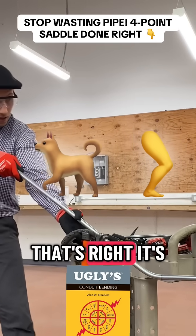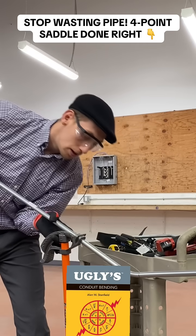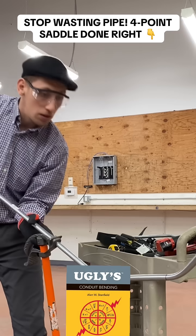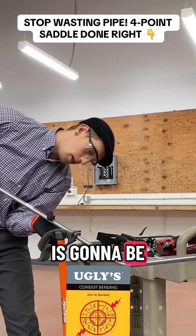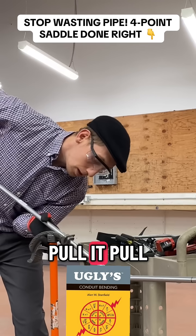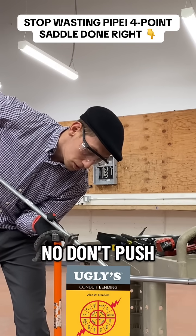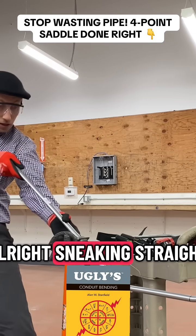That's right, it's looking like it's perfect. Then what we are going to do now is going to be another bend. Be careful — pull it towards you when you bend, do not push it. Alright, it's looking straight.